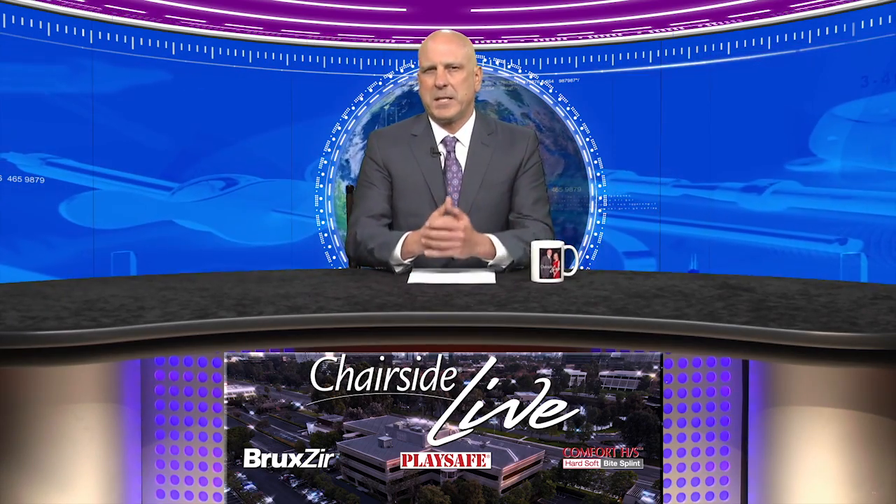Welcome to episode 121 of Chairside Live. We have Part 2 of my interview with Dr. Todd Morgan. Todd's going to talk about how to identify patients in your practice who could benefit from snoring and sleep apnea treatment, and he's also going to introduce us to the Apnea Guard — a product he developed to standardize the anteriorization of patients' appliances between the dentist's office and the laboratory, which can also act as a temporary appliance while waiting for the permanent one.